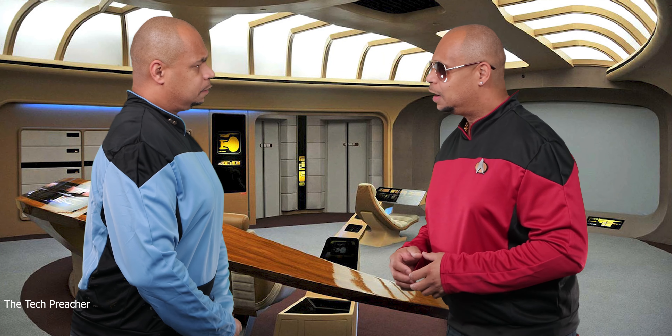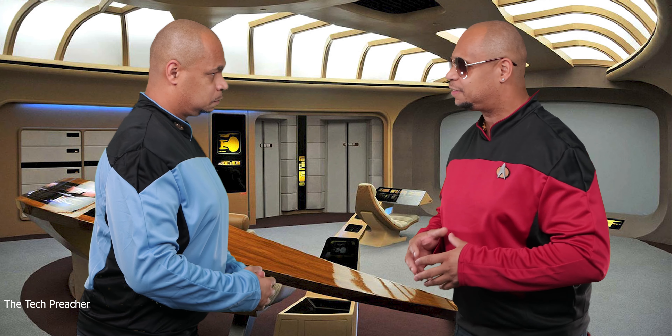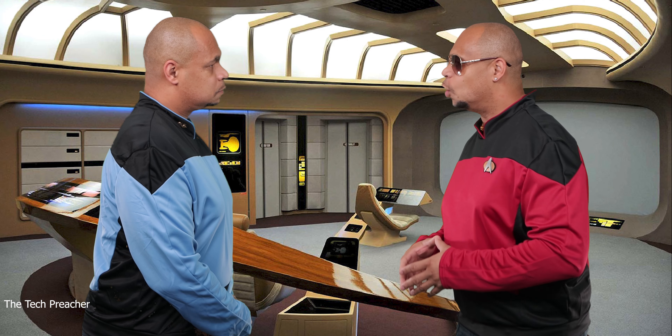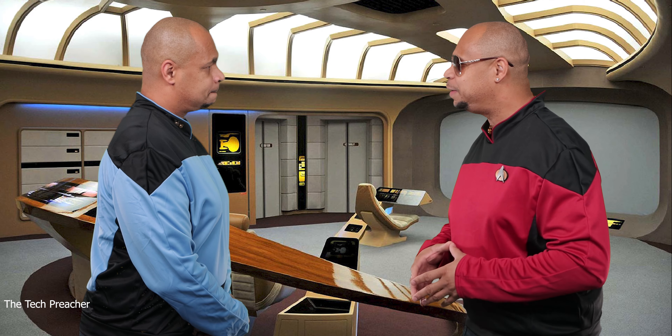Lieutenant, I captain it's an engine ready for warp speed so we can go to planet Samsung to see the first-hand footage posted on the internet of the Galaxy Note 20 Ultra. What's up everybody, this is Eric the Tech Preacher from Easy Computer Solutions, and as you can see I'm on the bridge of the Starship Enterprise — warp speed is ready.